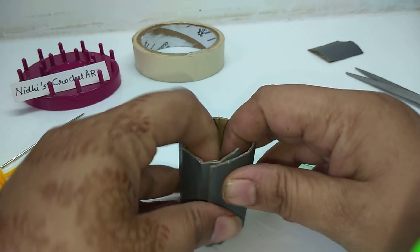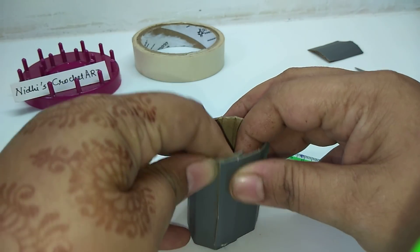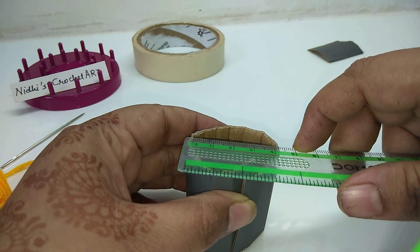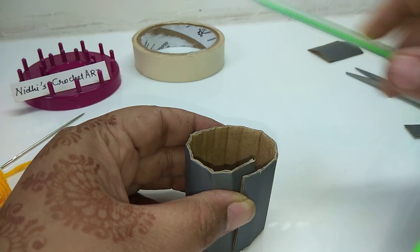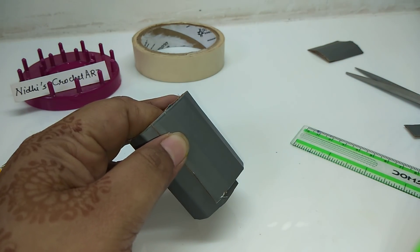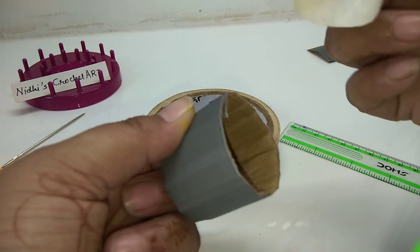Again we will check the exact diameter — okay, it is 4 centimeter diameter. You have to maintain a 4 centimeter diameter. Apply sellotape to secure the shape.